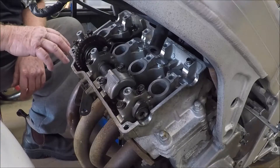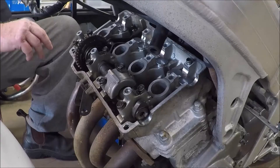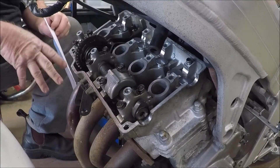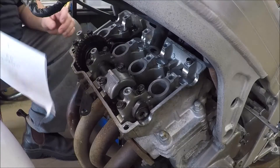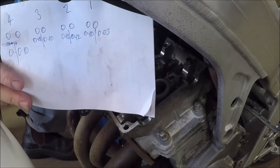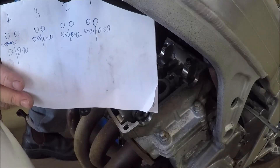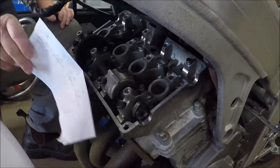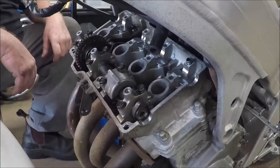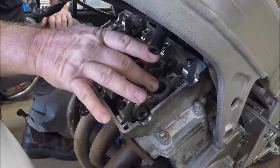In previous videos we checked the valve clearances and determined they were wrong — in fact so tight that some had no measurable clearance even with a very thin feeler gauge. We went through and recorded all of the actual clearances, the measurable gap between the cam and the top of the bucket. Now we need to adjust them. I've already adjusted cylinders 3 and 4, so we just have 1 and 2 left to go.